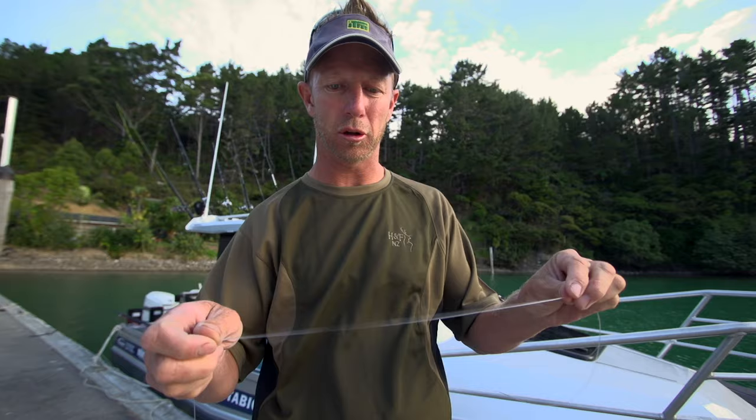Whether you're fishing the deep water for groper or hapuka, or fishing the shallows for snapper or even blue cod, a great rig is the ledger rig. To make that, you should learn this very simple knot, which is the dropper loop.